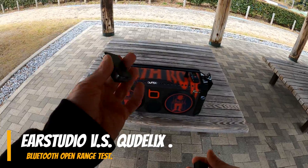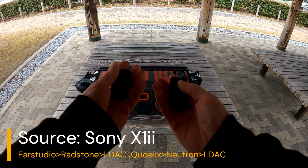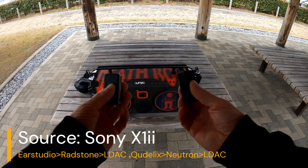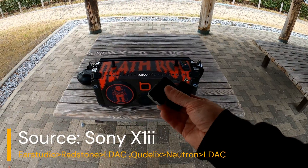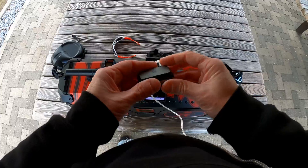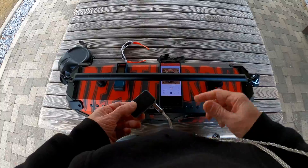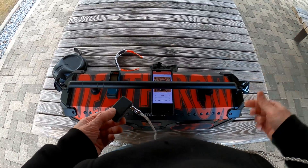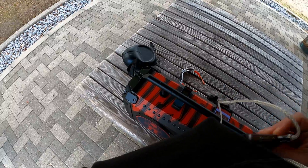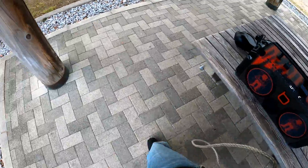I got the Earstudio and the Qudelix, and I'm going to see how far I can go before they chop and completely cut out. I'm behind a muffler because it's freezing out here. I'm in LDAC right now with the Earstudio, listening to 'The Ballad of Curtis Loew' by Lynyrd Skynyrd. I'm going to clip this on the side and take a walk to see how far I can get before it starts cutting out.